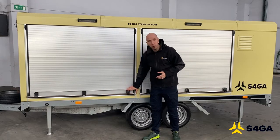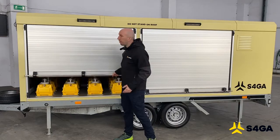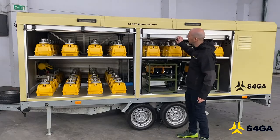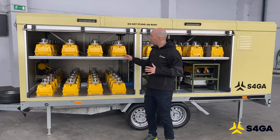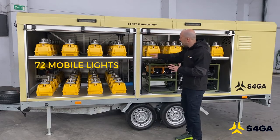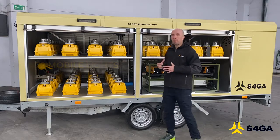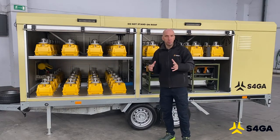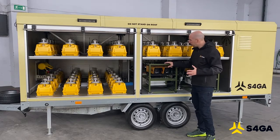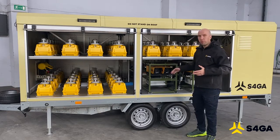Obviously, doors are lockable. Each door is lockable individually and you can very easily open them. What you see inside the trailer are 72 mobile runway lights placed in special holders, locked — those locks prevent lights from moving during transportation. Also, here you can see the mobile puppy system, which is also firmly fixed and will not move during transportation.